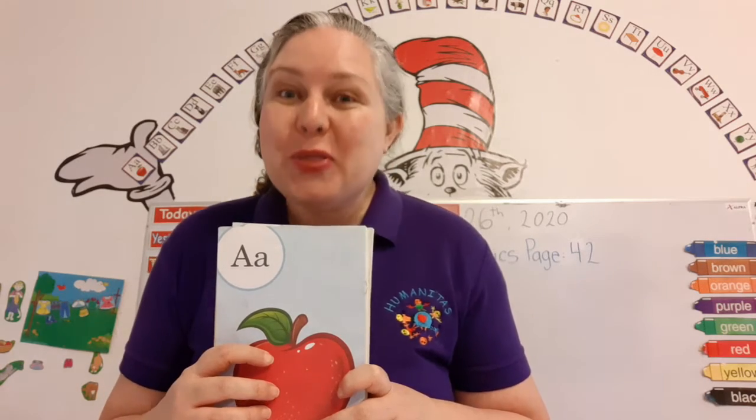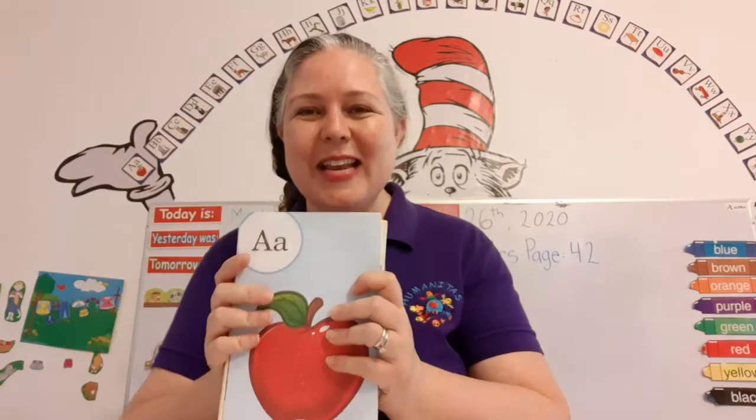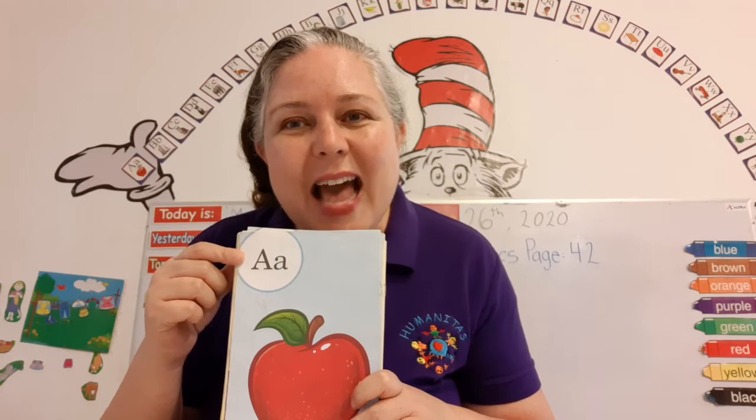Hi, welcome to our writing class this morning. It's Monday. I'm so excited to learn with you this week. So, how many letters are in the alphabet? That's right, 26. You already know that. Easy peasy, lemon squeezy. And just like you have a name, the letters have names.